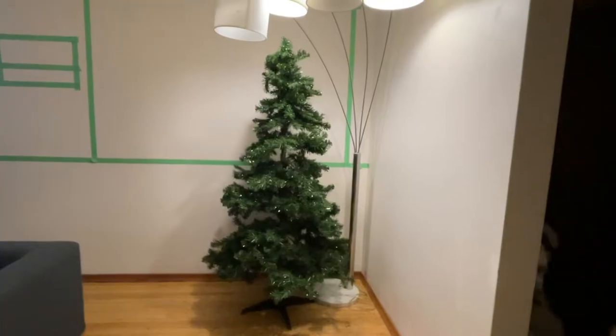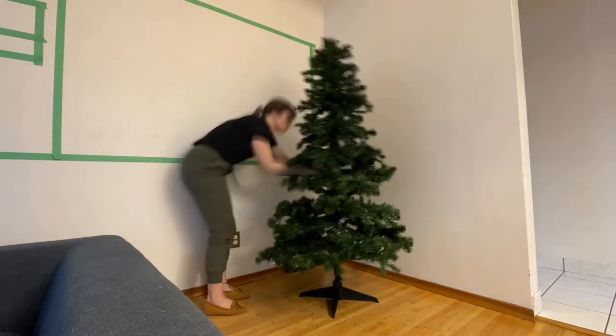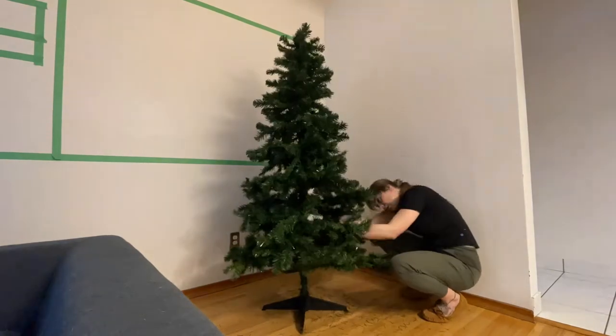Admittedly, this is the scrawniest Christmas tree I've ever seen. Pulling the tree branches apart and spreading out the needles gets a step all on its own — this will really add fullness. Trust me, do not skip this step.